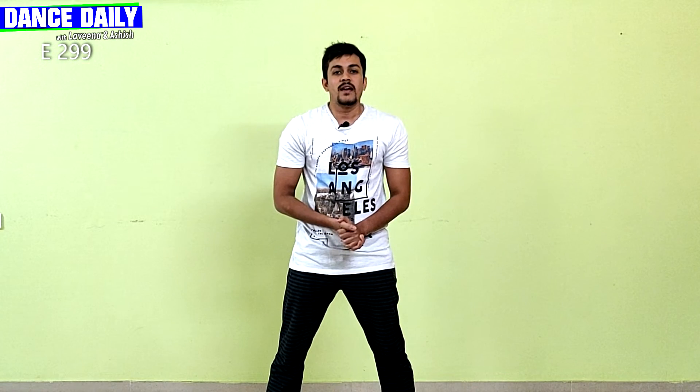Hi guys, welcome back to Dance Daily. I'm Ashish, and today I will teach you a dance to the song 'Naql Nuji Karda' from the latest movie 'Young Rezi Medium.' Let's begin.